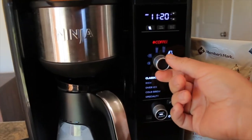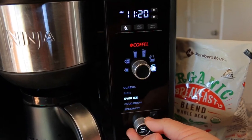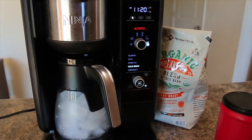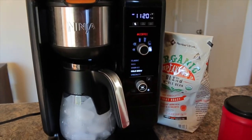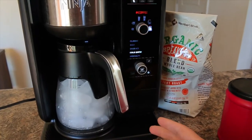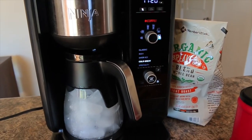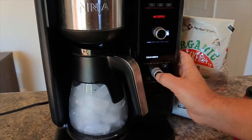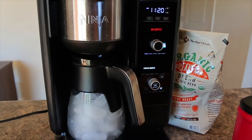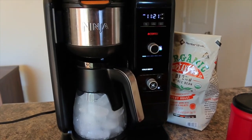We pop that in, the coffee maker is on. We're going to go to a full carafe and then select cold brew. It takes about 10 minutes and it brews at around 100 degrees — about half the temperature of regular coffee, which brews around 200 degrees. So we hit start and it's going to take about 10 to 15 minutes to brew a full carafe of cold brewed coffee.